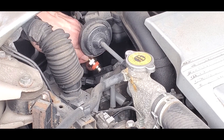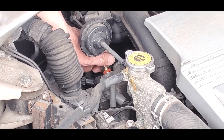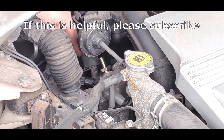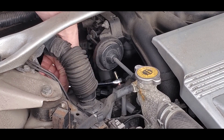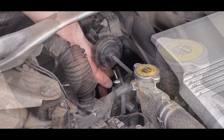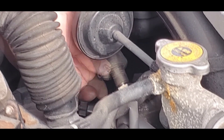Take the new PCV valve and thread it into the hole. Then tighten it up snugly with the 19mm wrench. Don't over tighten it — just make sure it's snug. Reattach the tube as well, and the hose clamp.